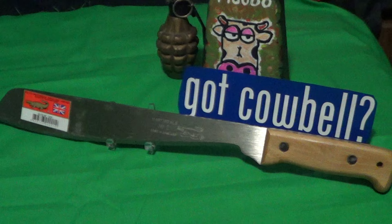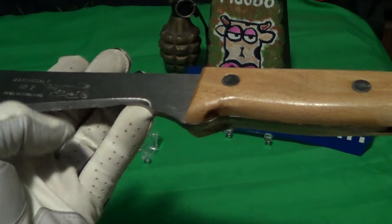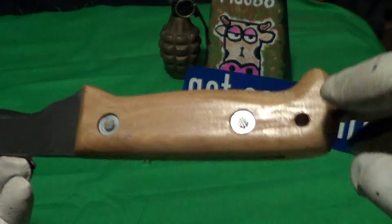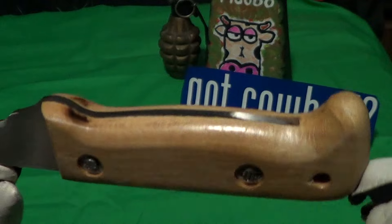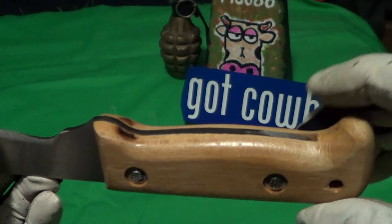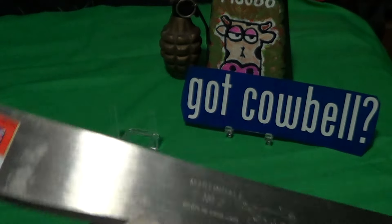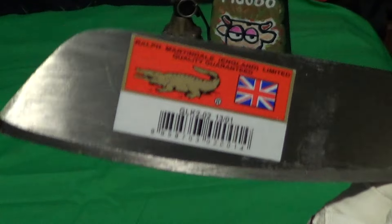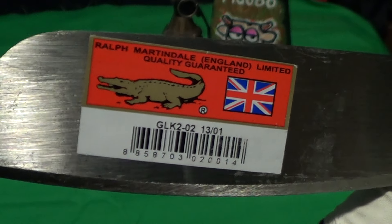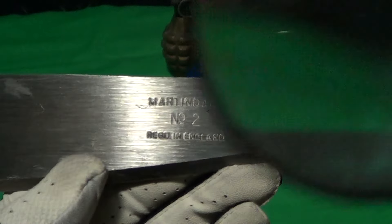The Martindale Golok weighs 19 ounces, which is a really good weight. It's got some kind of wood handle with rivets and is full tang — at least the tang goes right up to the lanyard hole. The finish on the grip is not too bad, nothing really sticks out.